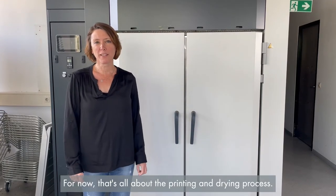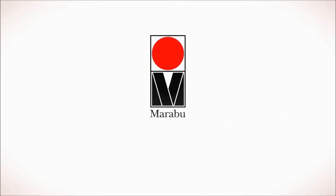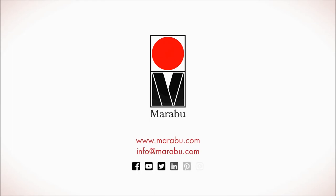For now, that's all about the printing and drying process. In the next video, we will have a look at the forming process. Please continue.